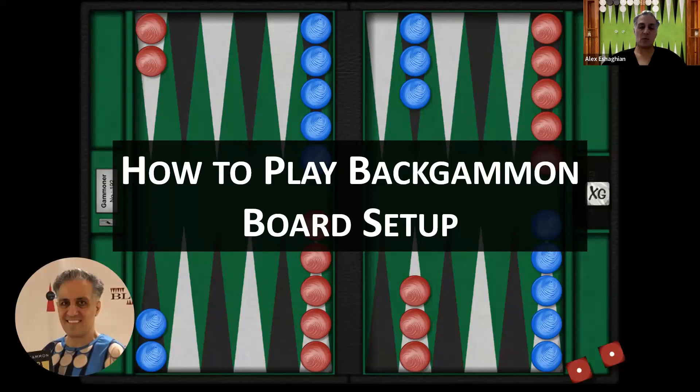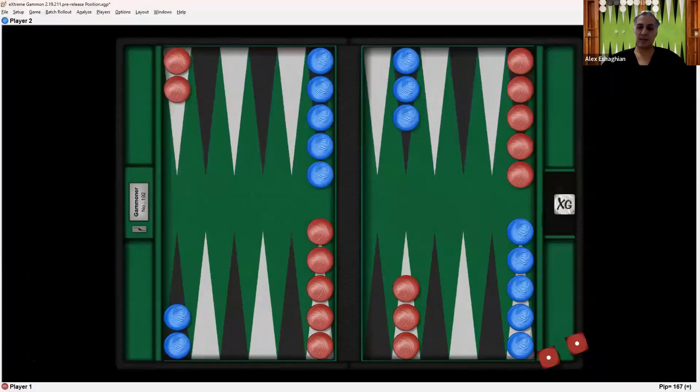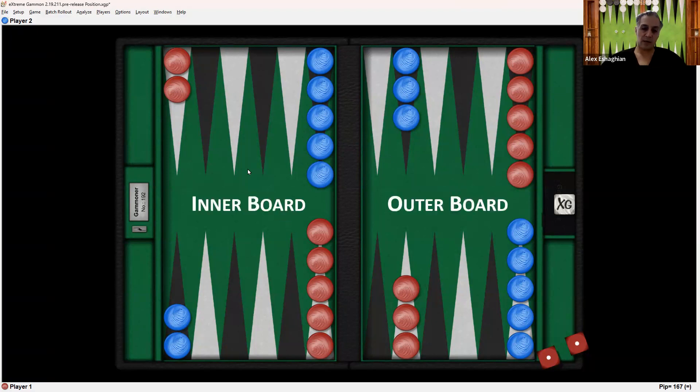So we're going to talk about the basic board setup. This is the backgammon board and this is the opening position. You can see there are four quadrants here — red's checkers are here and blue's are on the other side.